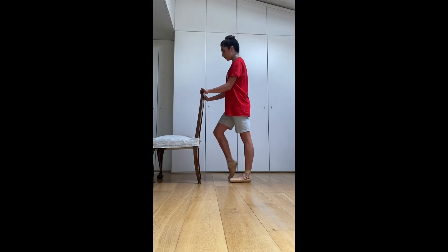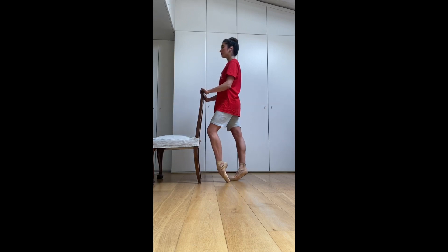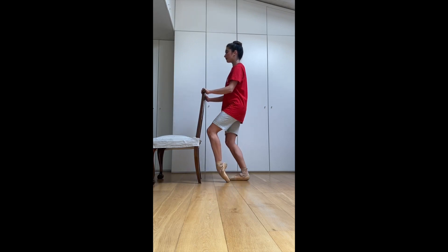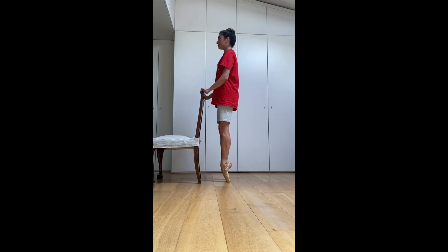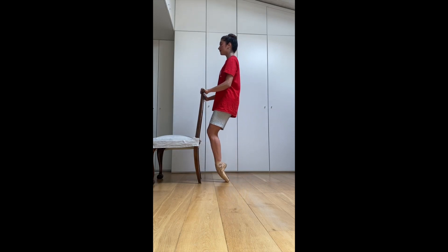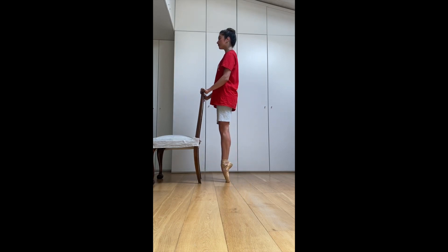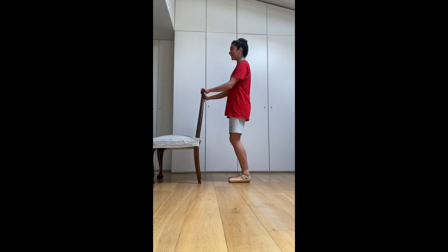Really push onto your arch. Plié, plié, demi, stretch, and down. Plié, demi, up, down. Reverse — this is hard — and stretch.